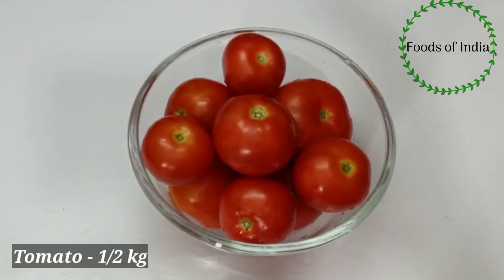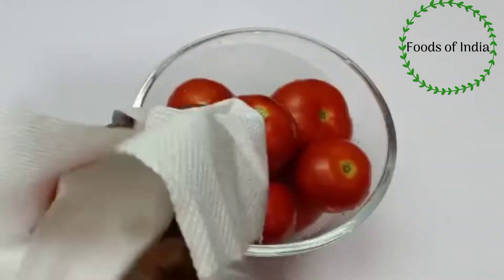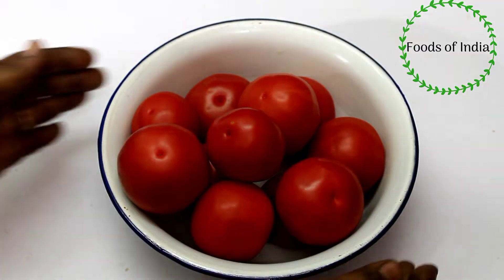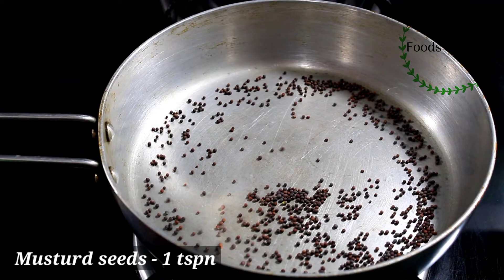I am ready to cook this recipe. If you are ready, cut this recipe. After making a dish, make a sauce.